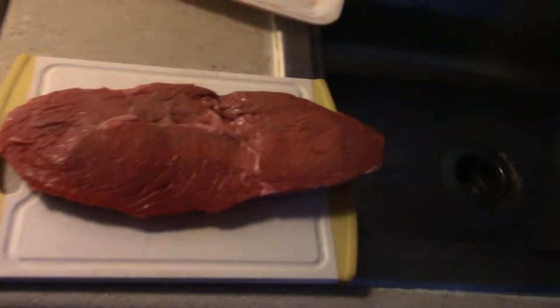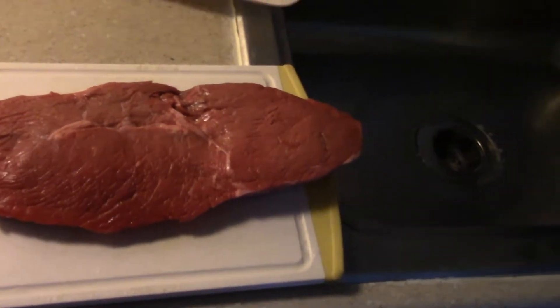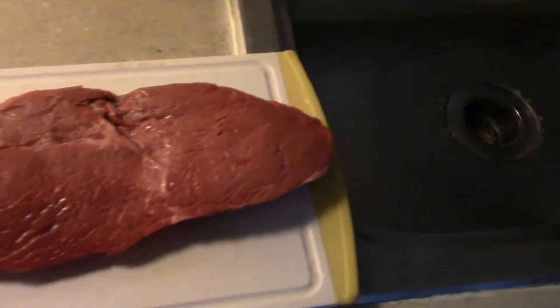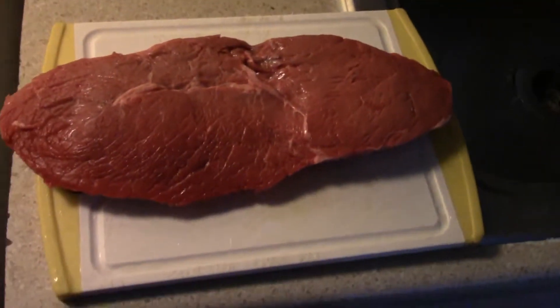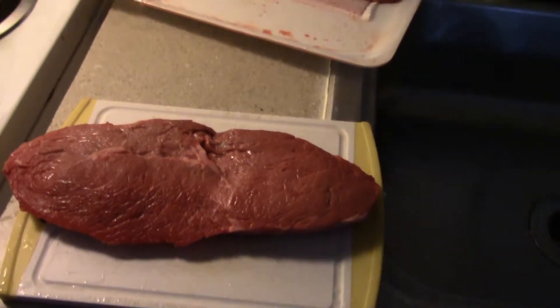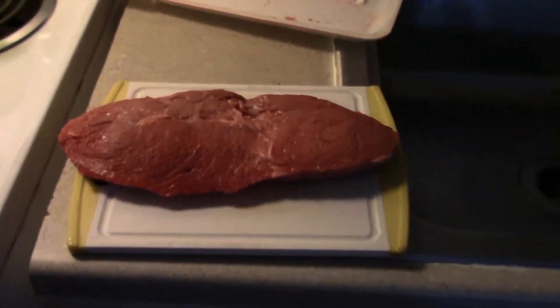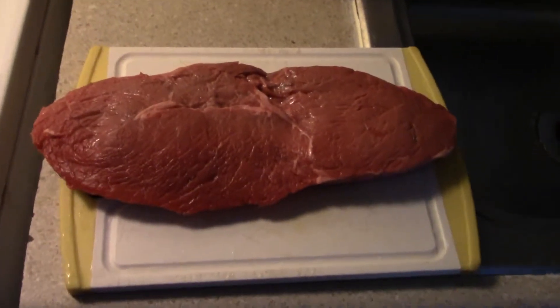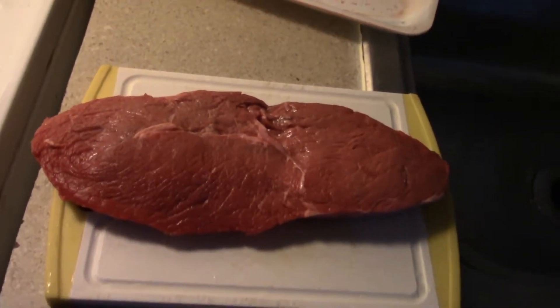This is a pretty big steak. When I ordered the big steak and egg omelette, I would always get extra steak. This would be at least three servings of extra steak for one of those omelettes. So I'm going to split this up into thirds, rinse it, and chop it up. Next time you see it, it'll be chopped up into the portion of what one extra steak serving would look like.